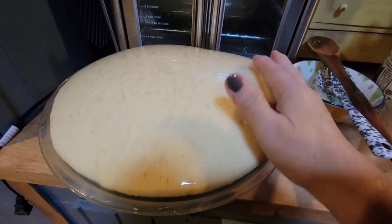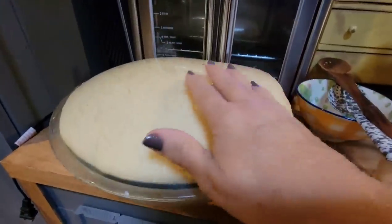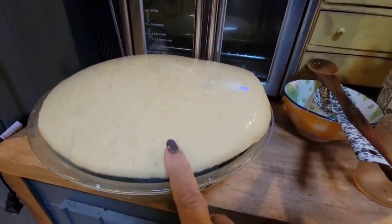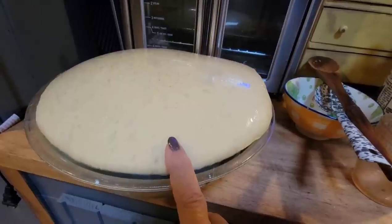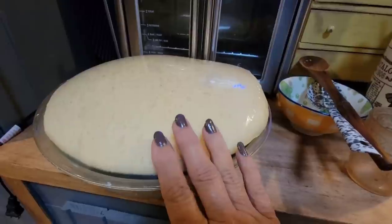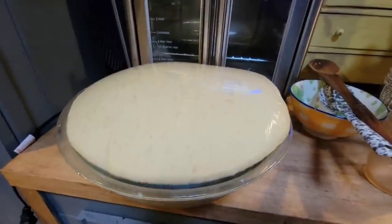An hour and a half later, you can see how my bread has risen in that bowl. This is going into the refrigerator — it's going to do its ferment and just keep getting better and better. When I get in from work, we're going to bake our bread.